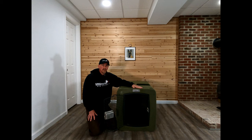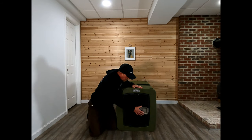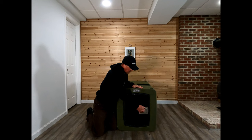This crate was not cheap — it was right around $600 to get to my door. The Berry kennels I talked about in another video were much cheaper, much lighter, and easier to clean.